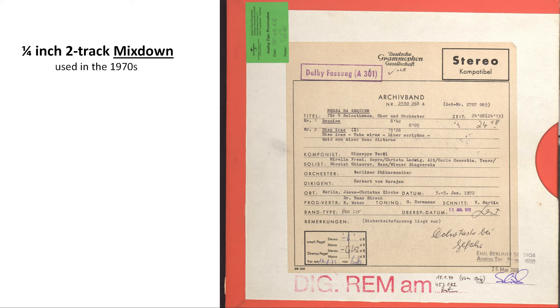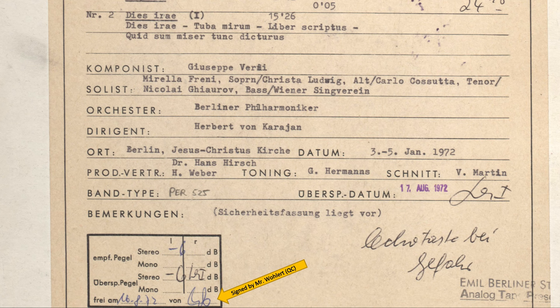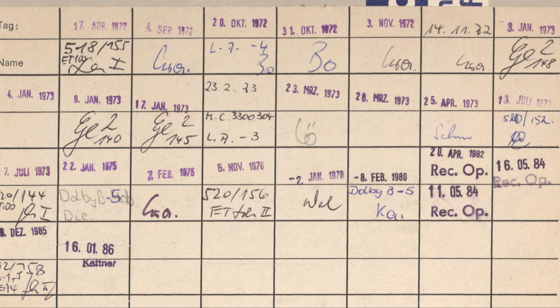An interesting detail is the stamp on the bottom left corner of the tape box. On the 16th of August 1972, Mr. Wohler approved this tape and recommended a disc level of minus 6 dB. On the 70th of August, Mr. Schulze made the first cut at cutting room 1, following the recommendation and cutting at minus 6 dB. On the back of the box, there is a note from Mr. Schulze referring to disc parameters.